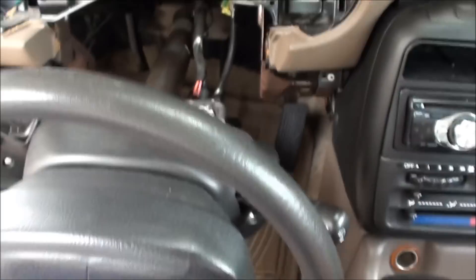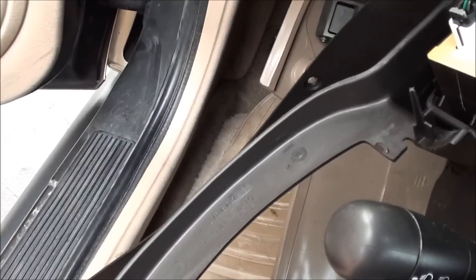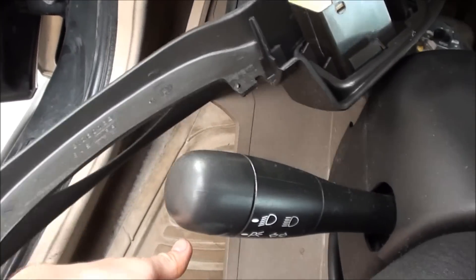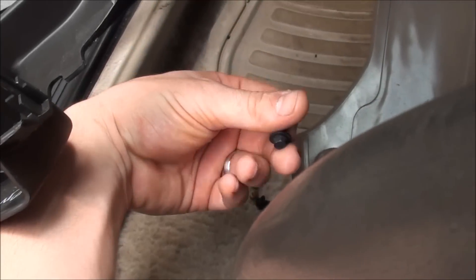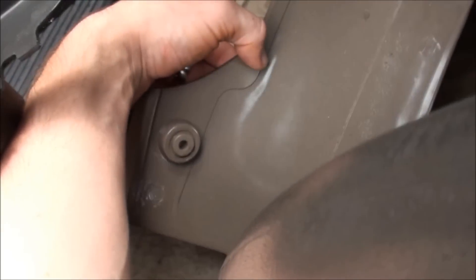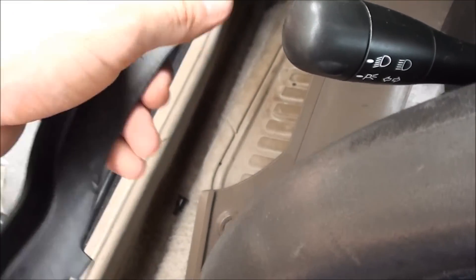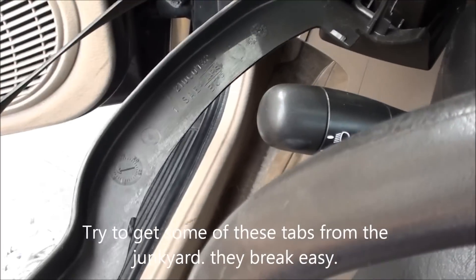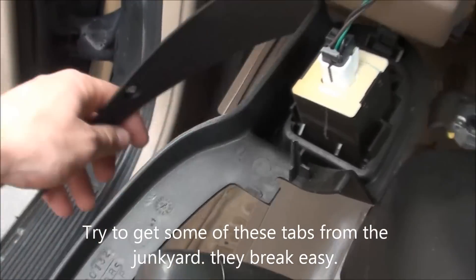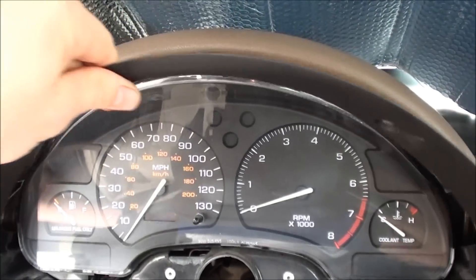Next thing you want to do is drop the steering wheel down. There's a little panel down here with about 7 or 8 of these 7mm head screws you've got to remove to get this plastic piece off. You can just let everything hang because all you're doing is getting the instrument panel. Also, I'm going to remove these — there are two pop tabs, one here on this side, one here on the front. All you do is pull that straight off.